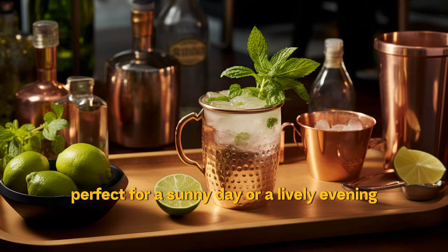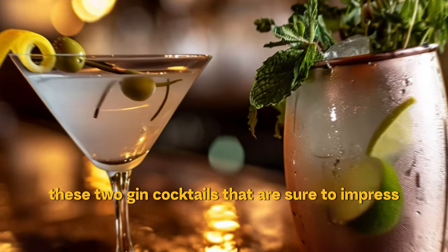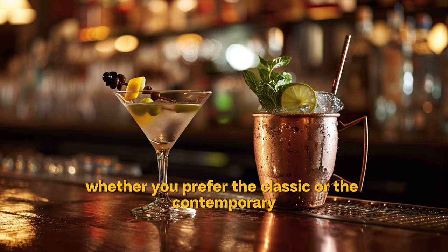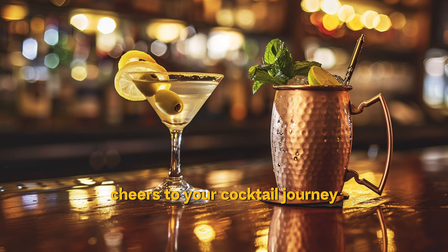Perfect for a sunny day or a lively evening — cheers to your mixing success. These two gin cocktails are sure to impress: a sophisticated martini and a zesty Mule. Whether you prefer the classic or the contemporary, these drinks will make you the star of any gathering. Cheers to your cocktail journey. Subscribe for more cocktail recipes and tips.